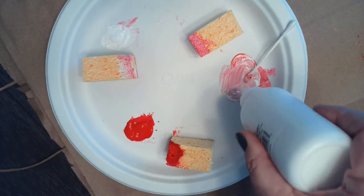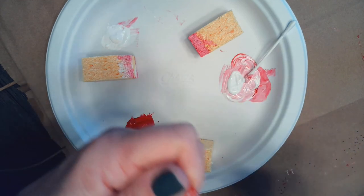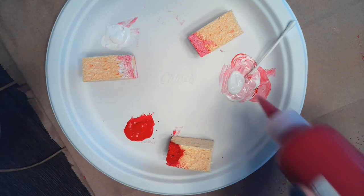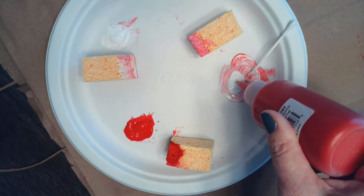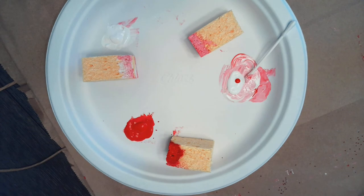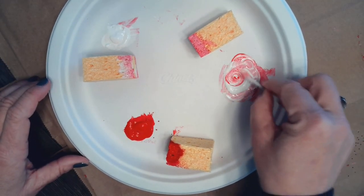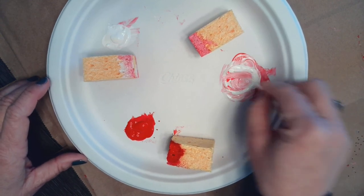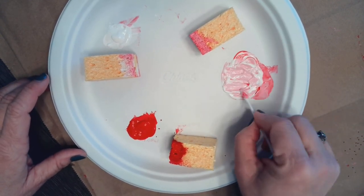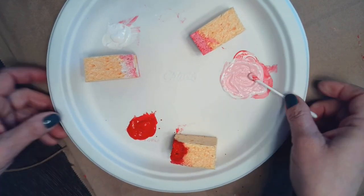I've put my red down and my white, and you can see I already mixed some pink, but I can make more. I'll take some white and then a little dab of red — just a little bit — and mix it together. I've chosen to use a Q-tip to mix it, which is just a suggested material. If it's not pink enough for you, feel free to add a little bit more red paint.